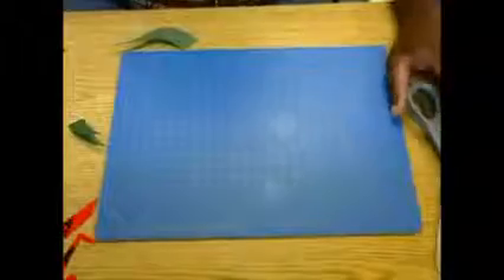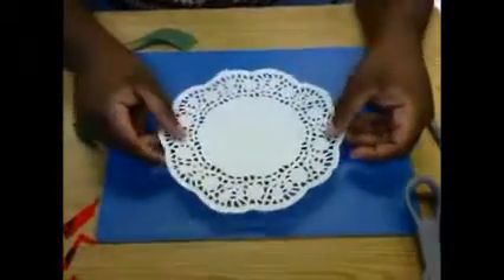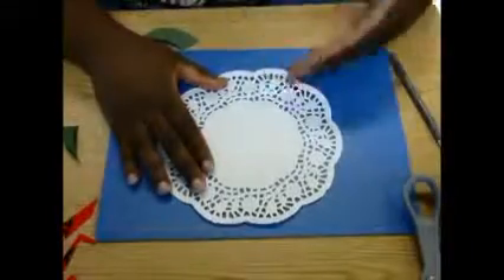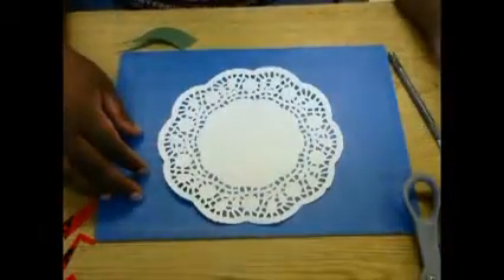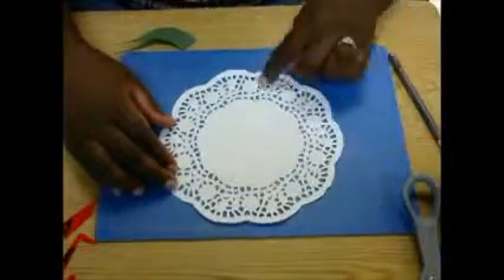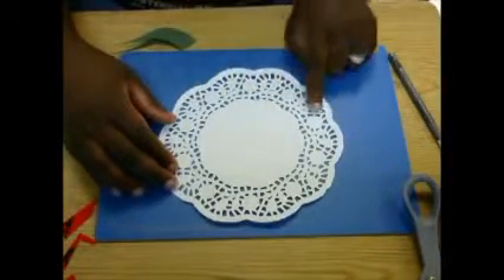Another way of using a stencil is with doilies — you can find doilies at the grocery store. Once you paint over these, and I'm going to make another video about painting over a doily, these are really cool for stencils as well and they'll make really nice marks on your page.